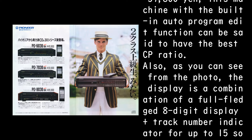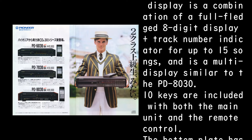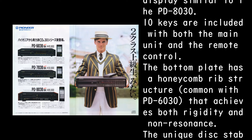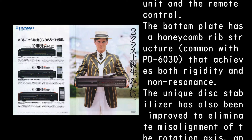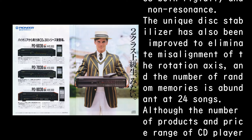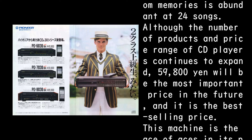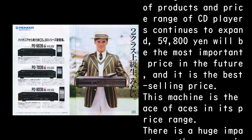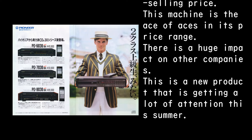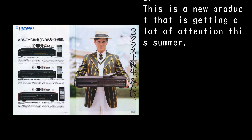The display is a combination of a full-fledged 8-digit display plus a track number indicator for up to 15 songs, a multi-display similar to the PD-8030. 10 keys are included on both the main unit and the remote control. The bottom plate has a honeycomb rib structure common with the PD-6030, achieving both rigidity and non-resonance. The unique disc stabilizer has been improved to eliminate misalignment of the rotation axis, and the number of random memories is abundant at 24 songs. At 59,800 yen — set to be the most important and best-selling price point — this machine is the ace of aces in its price range, with a huge impact on other companies and getting a lot of attention this summer.